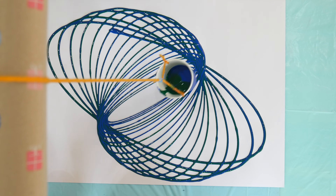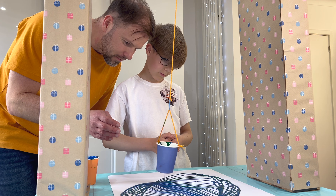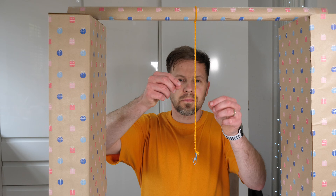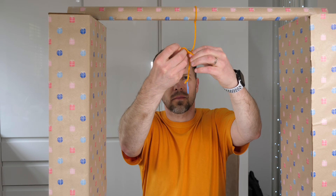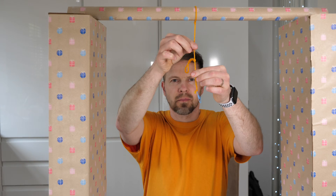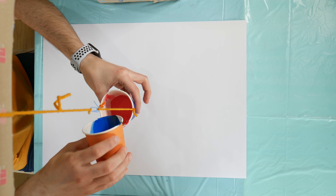There was one more thing I wanted to test — to see how the length of the string influenced the patterns. So I tied a knot in the middle of the string to make it shorter. Learning from my son, I decided to use two colors of paint in the same cup and just give it a go to see what different patterns we would get.